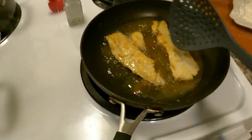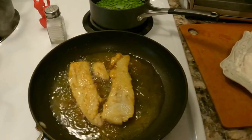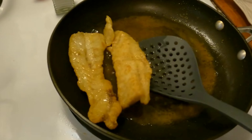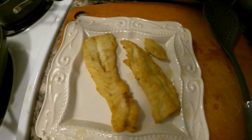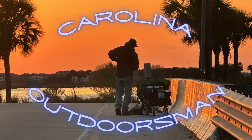Oh yeah. That looks magnificent. And then another two to three minutes on this side. Look at that. Looks lovely. Delish. Oh my gosh, that is so good. So if you like what you've seen, hit a like, don't forget to subscribe and turn on those notifications. Have a great day. Bye. Bye.